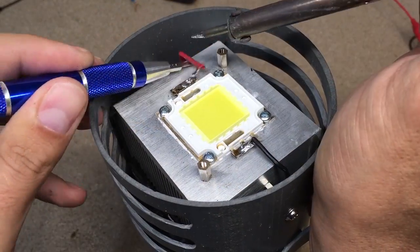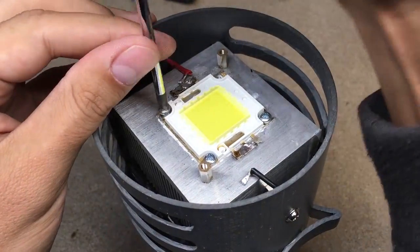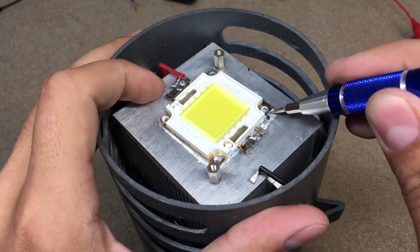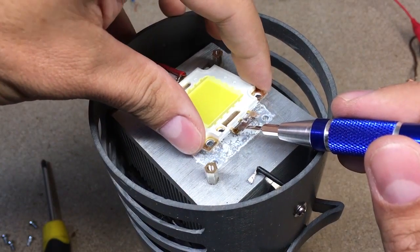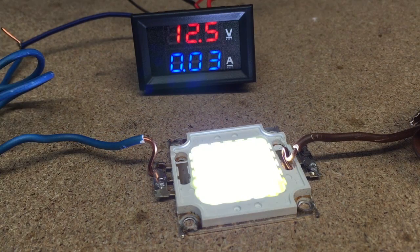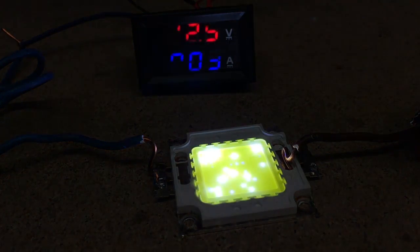Now let's take off my old LED chip, which came from eBay for a few bucks. As you can see, this one starts operating from about 12V. Plus, the small LEDs inside the chip start glowing randomly. When voltage and current are increased, some LEDs will light up brighter and more and more LEDs will kick in.